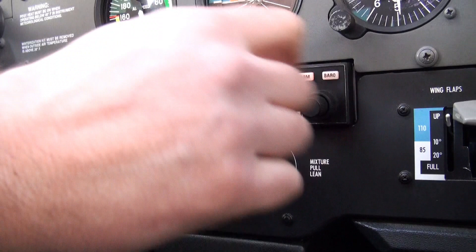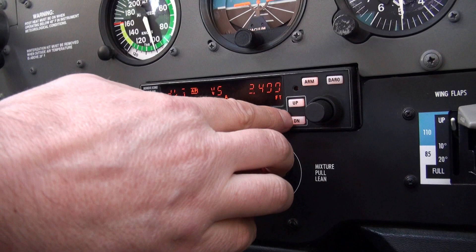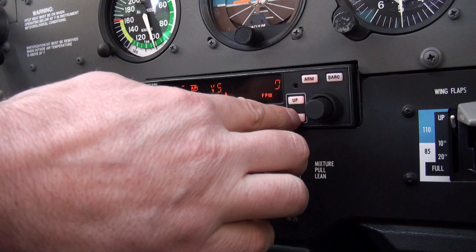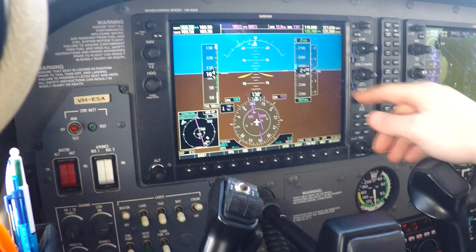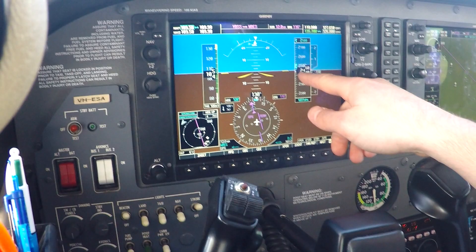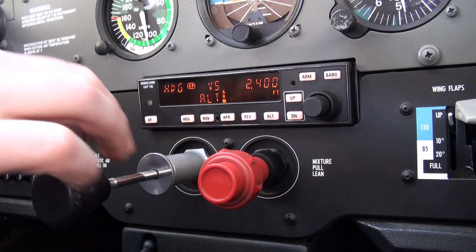I need to tell the aircraft it's in vertical speed mode. ALT vertical speed — down 200 feet a minute approximately. That will go away and you can see the ALT is armed. My descent is at 200 feet per minute. Once it gets within 20 feet or so it'll capture it, the arm indicator goes away, and now I'm in altitude mode and heading mode.